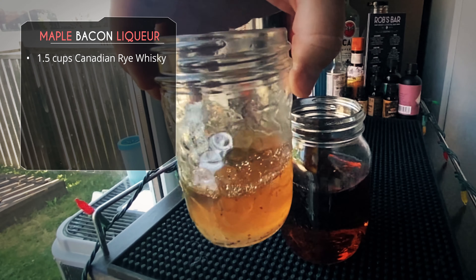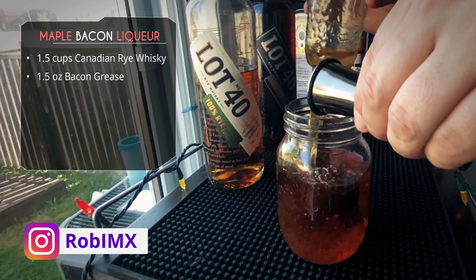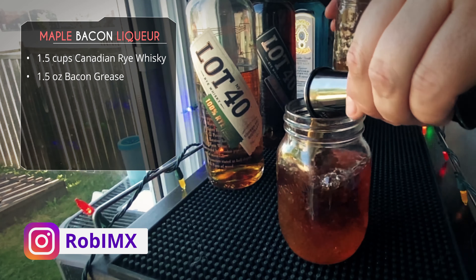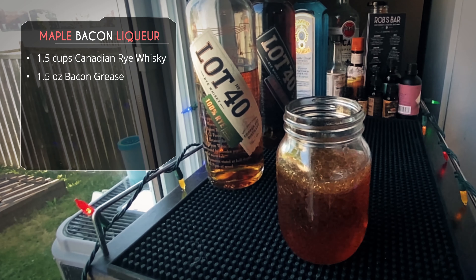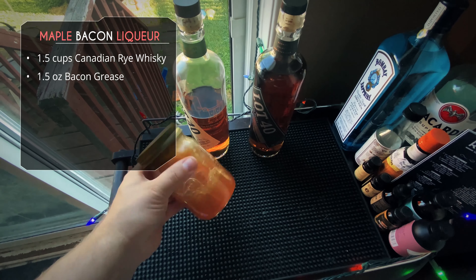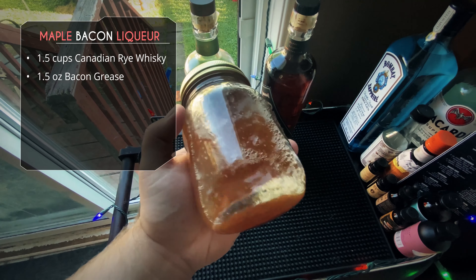Take your one and a half cups and add that to a mason jar. To that we've got our bacon grease. If it's solidified, just stick it in the microwave for a few seconds. Make sure it is liquid and pour an ounce and a half of your bacon grease, bacon fat, into the mason jar.